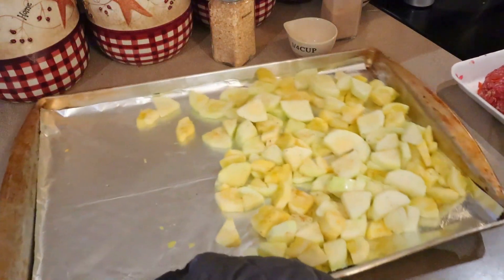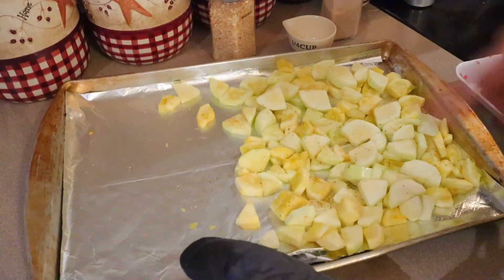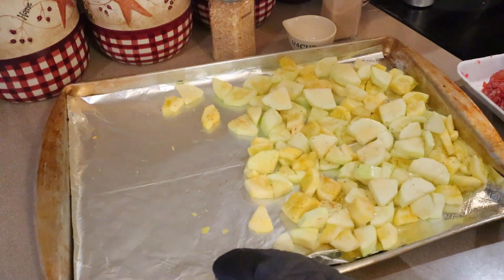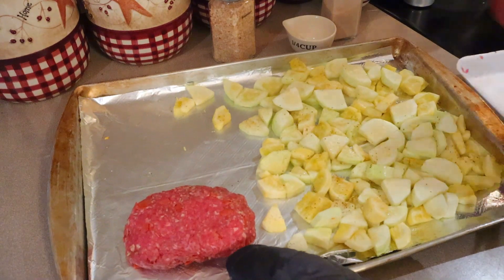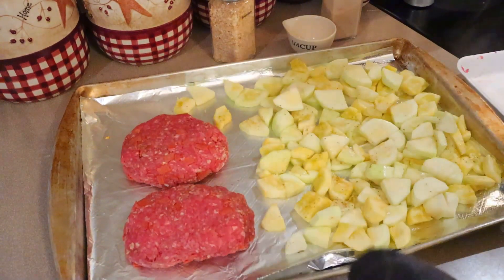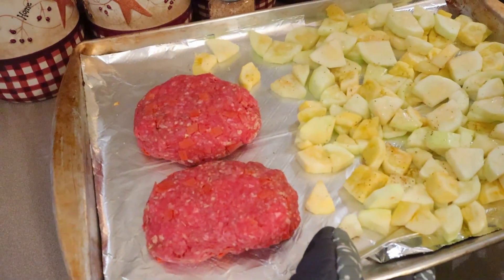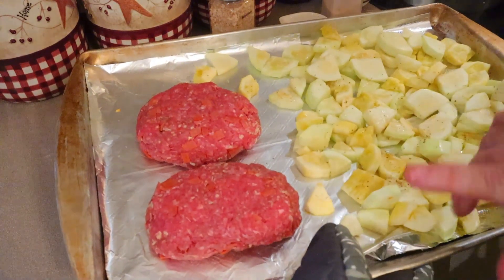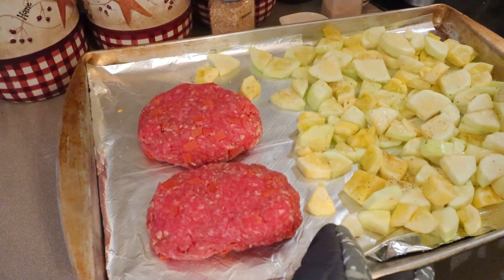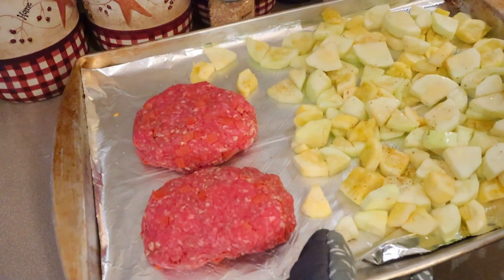Now I'm adding them to the tray with the vegetables — I've stirred the vegetables and moved them to one side. The meatloaves go on the other side. These are going in the oven for about 18 minutes, and after that we'll add the sauce and cheese and return them for another couple minutes just until the cheese is melted.